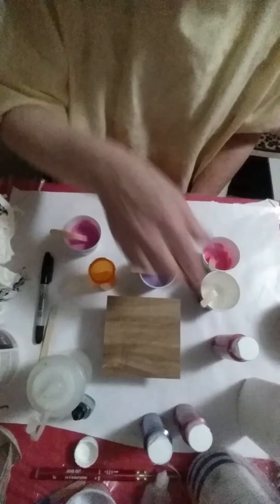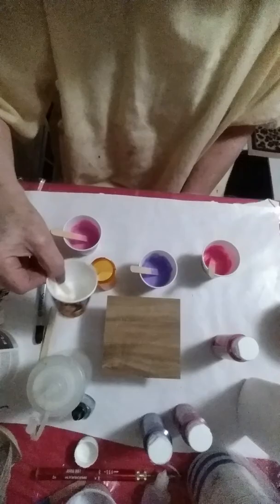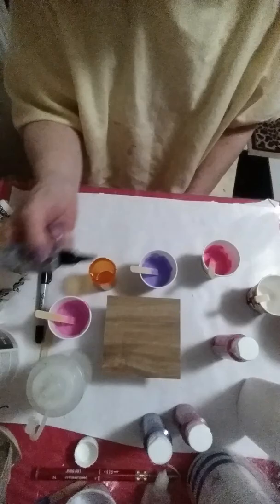We're going to start with just a tiny bit. I'm using a medicine pill bottle to start this because it's so small. Oh, I forgot the silicone — wait, no I don't know why I can't remember this. Actually I did put silicone in, I just didn't stir it.